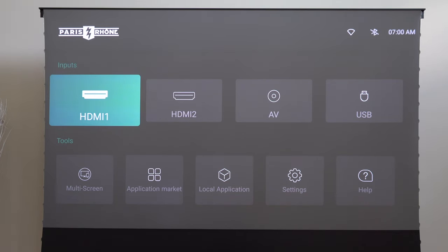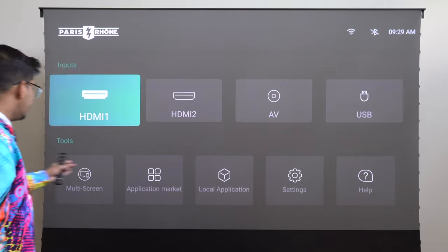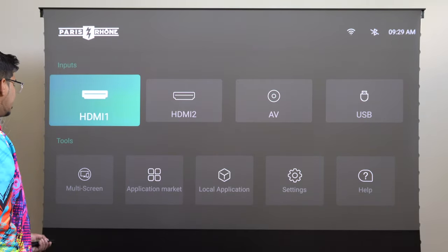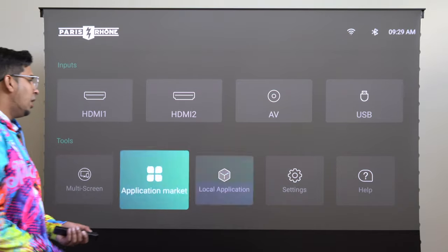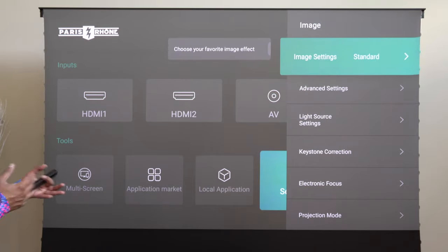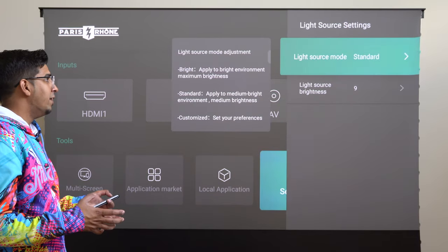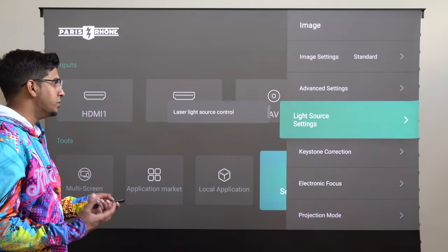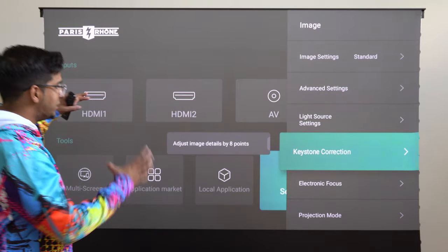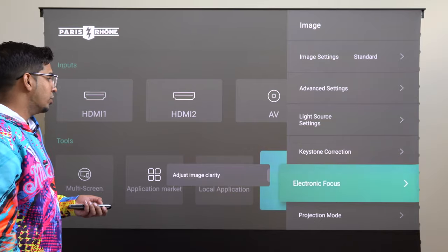This here is our main hub. The nice thing about it is it has everything listed out for you — HDMI 1, HDMI 2, AV, USB, and a variety of different settings. Jumping into settings, you can adjust the contrast, the light source setting for brightness, keystone correction to align it based on your projection screen, electronic focus, and then your projection mode.